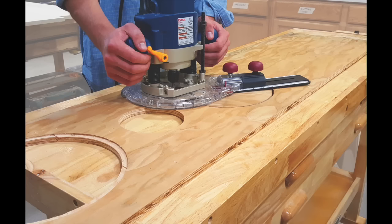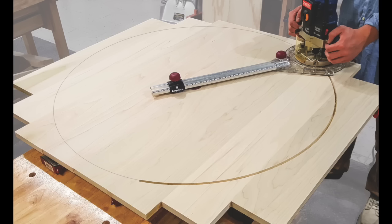The MilesCraft Circle Guide makes it easy to cut small and large circles from 1½ inch to 52 inches in diameter.